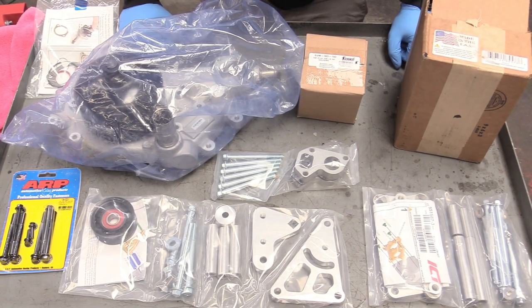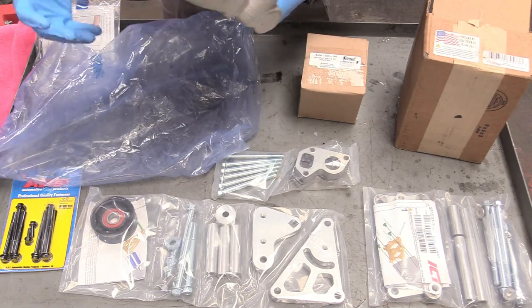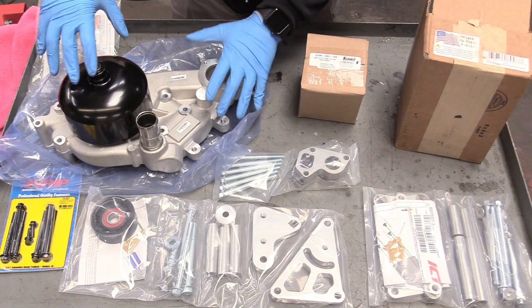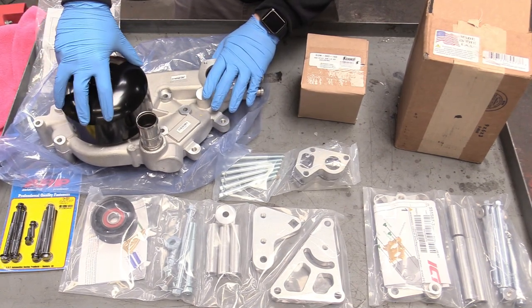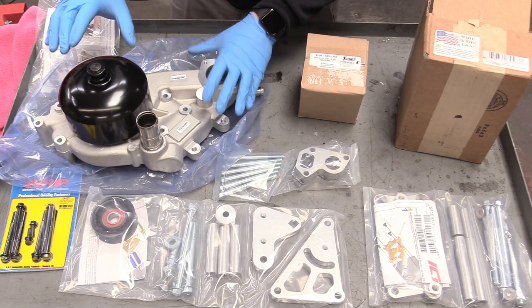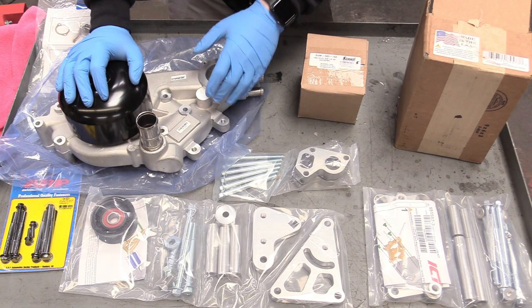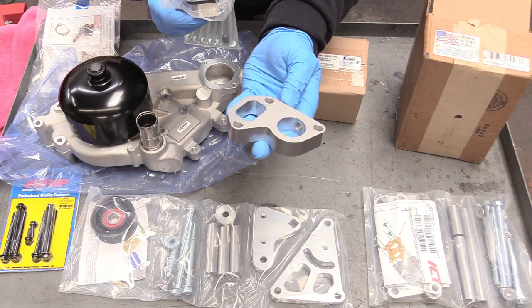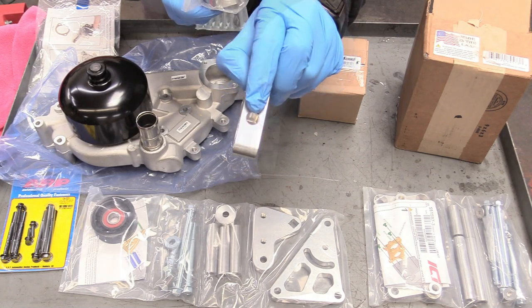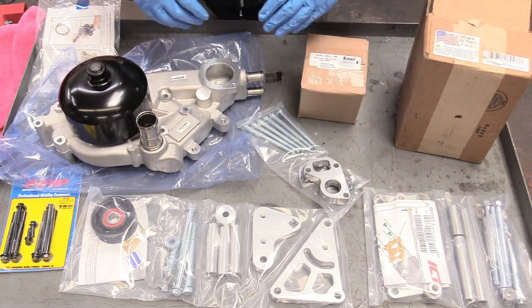Now we're going to focus on putting our water pump on. This unit was sent by Summit Racing and it's an AC Delco part — link in the description. With this engine there are a couple different water pumps you can get. This is the car version — the truck one is actually about three-quarters of an inch taller. Our friends at ICT thought of that with their truck alternator bracket kit: they give you three-quarter inch offset mounts for your water pump, and they even included a steam line port, all threaded and ready — no drilling into the water pump required.